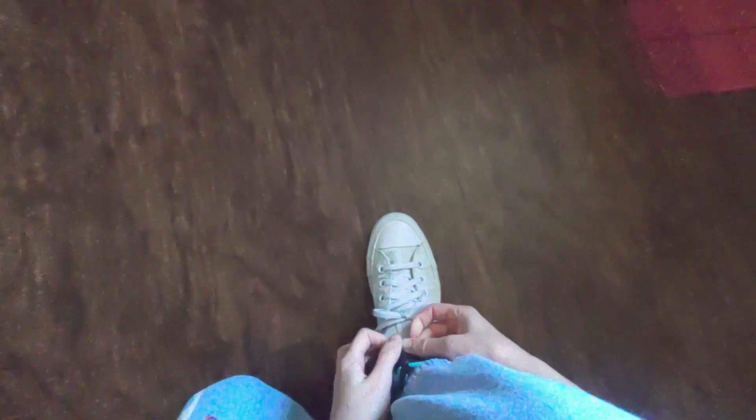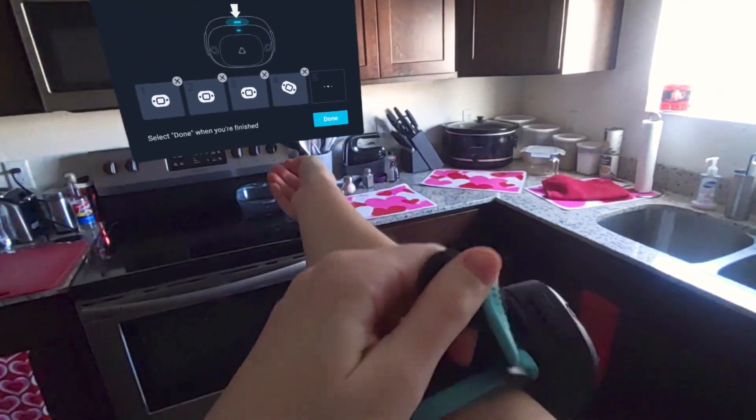You can now attach your tracker to one of the recommended tracking points — I like starting with my right ankle. Continue to do this step with each tracker. I use five trackers: one on my right ankle, left ankle, hip, right elbow, and left elbow.